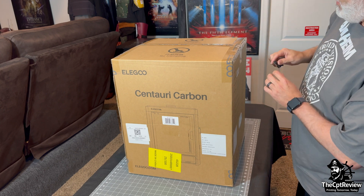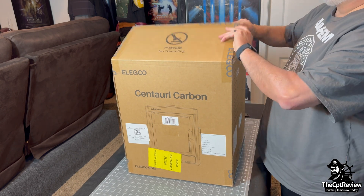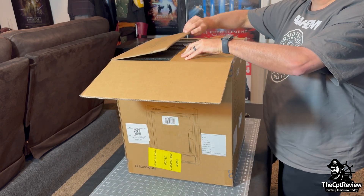Right away, I'm opening things up with my trusty Outdoor Edge Slidewinder. If you caught the review video I did on that, you know it's a pocket-sized powerhouse.